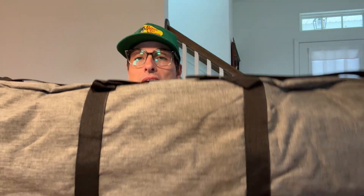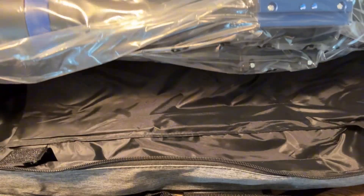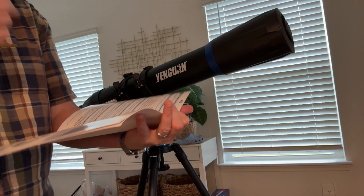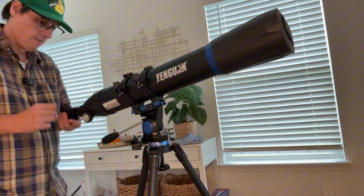I like that it comes with a nice bag — that's very cool because it makes it very portable. Here is the telescope. We are assembling it now — let me check the instruction manual. The installation was pretty easy; you just need to mount the telescope on the tripod.